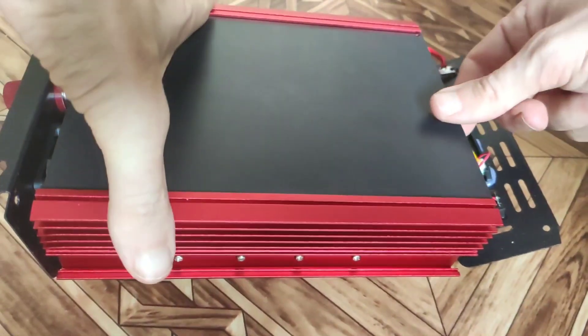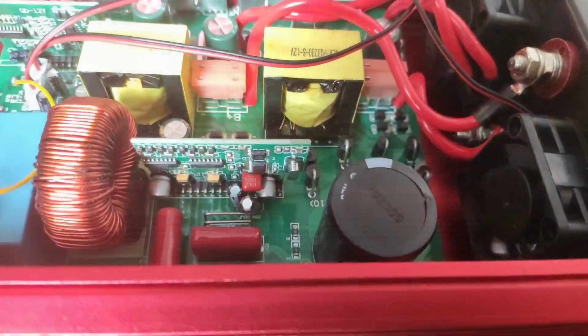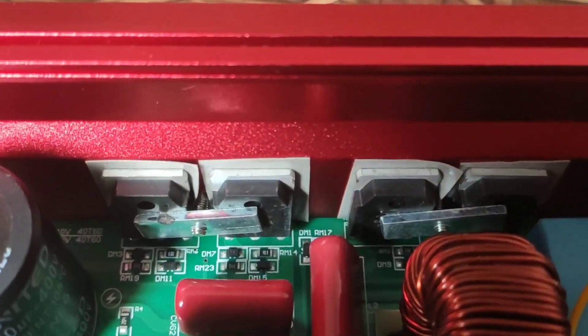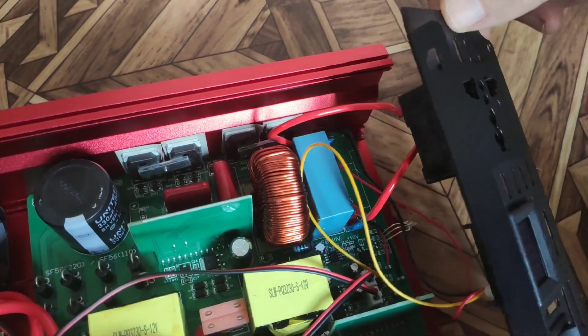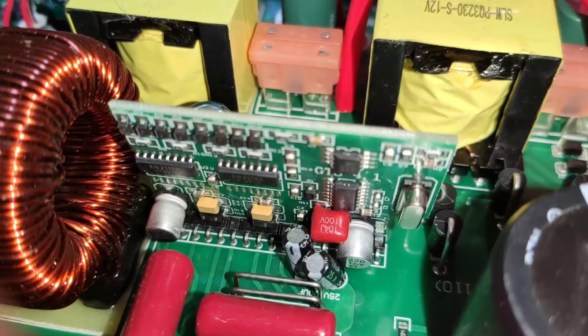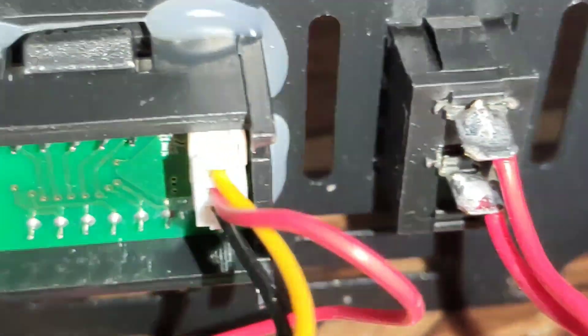We unscrew these bolts and carefully move this black cover. Everything inside is neatly assembled and the thermal pads are leveled. But we immediately see that the wires going from the inverter to the output are thin — here the manufacturer saved money. I recommend replacing them with thicker ones.